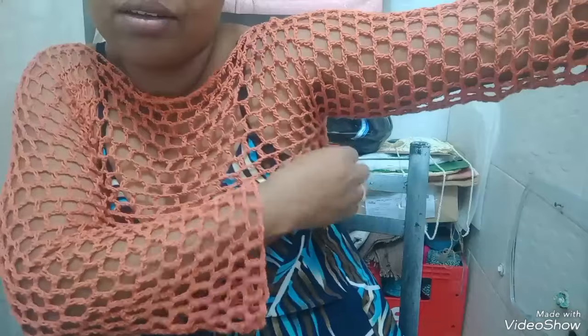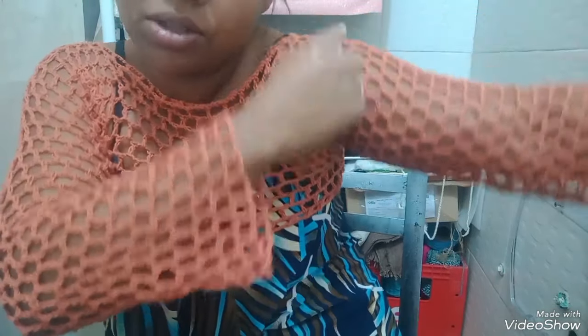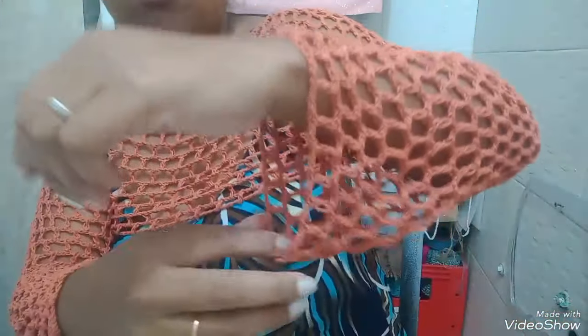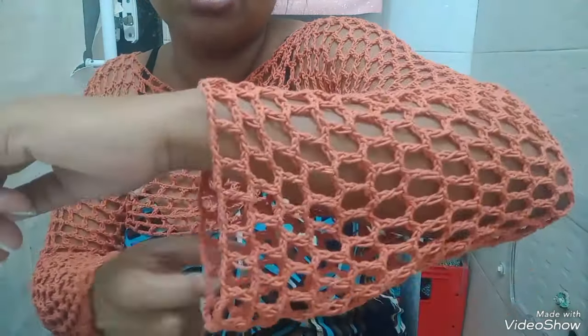Minhas medidas. Aqui embaixo, tirando as medidas certinhas. Tirei a medida aqui, a parte do ombro, olha que maravilha. Ficou perfeito. E aqui fica parecendo que a gente fez aumento, né? Mas não, é a mesma quantidade que a gente começou aqui, que a gente tem um bloquinho aqui. Gente, eu amo.